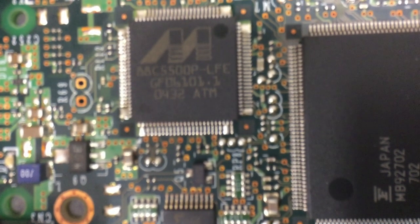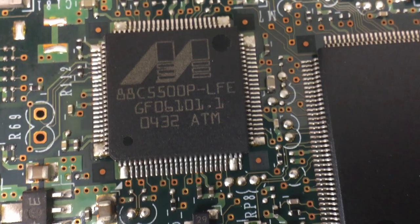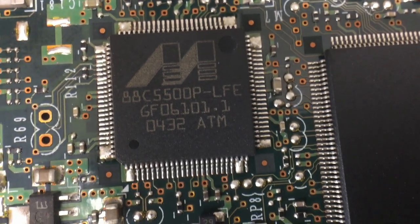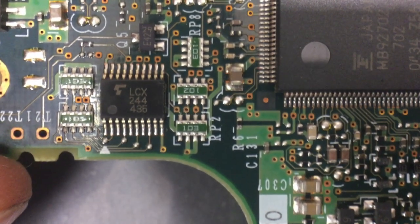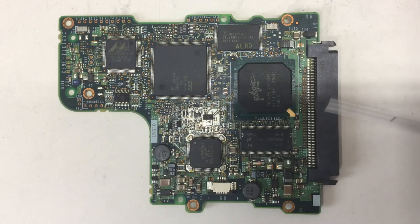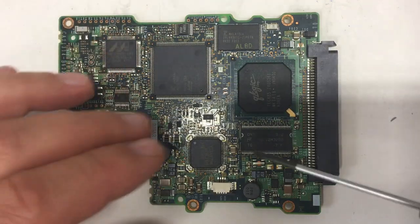And then we have another Marvell chip here — that's the head driver, or the head interface to the head. I didn't find a real data sheet for that one either, but that thing is driving the head. There's also a little LCX244 buffer line driver — nothing special there. All in all, a very complex board compared to modern hard disk controller boards, with the functionality spread out across lots of different silicon.